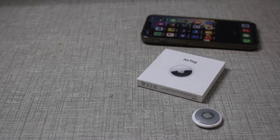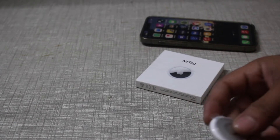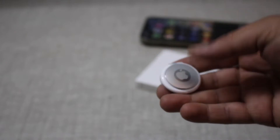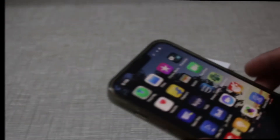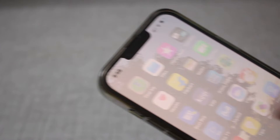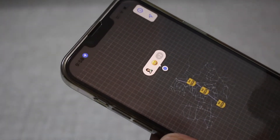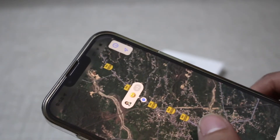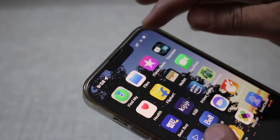Here's how to use an AirTag and add it to your iPhone. First, take the tag out of the packaging, then go to your iPhone and check if you have the Find My app available. If it's there, you're good; if not, you'll need to download it.